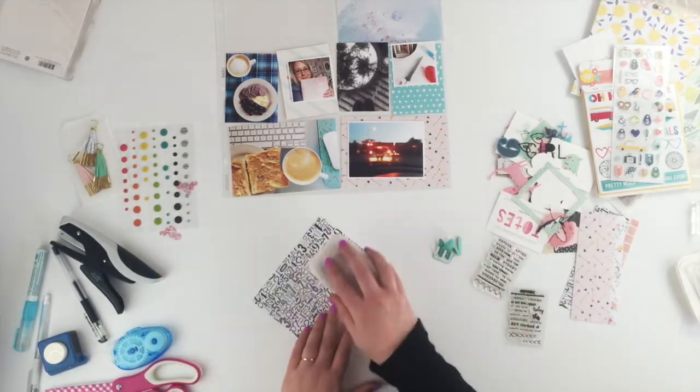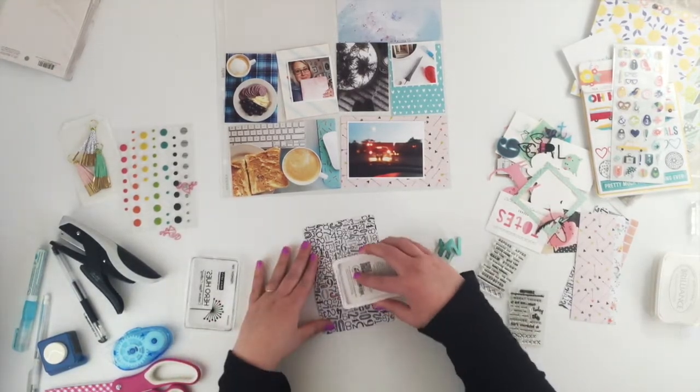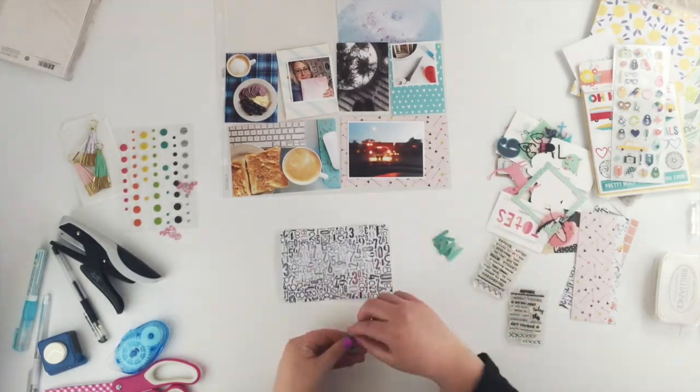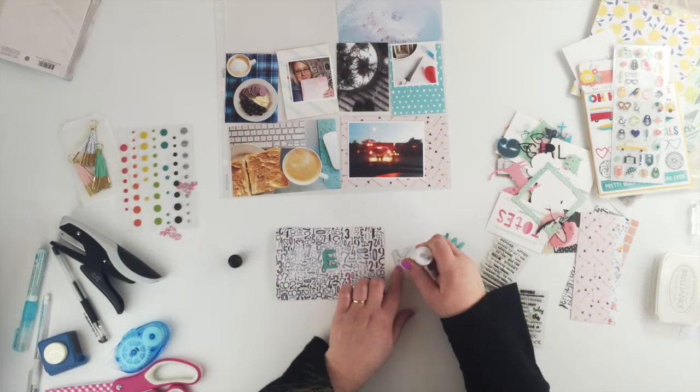So I'm going to use a couple of ink pads to try and dull this down a bit. I started with my Brilliance ink which made it sort of shiny but not really dulled down, so in the end I used the Hero Arts unicorn white and that worked a treat. Now I'm just going to use the multi-matte medium to stick these letters down.